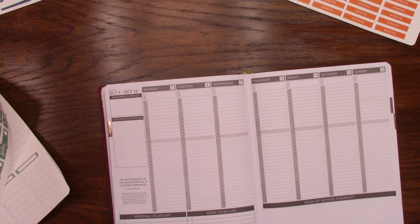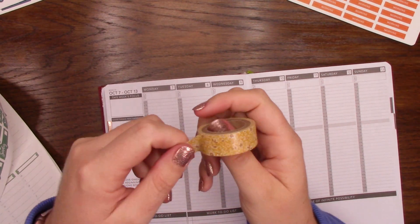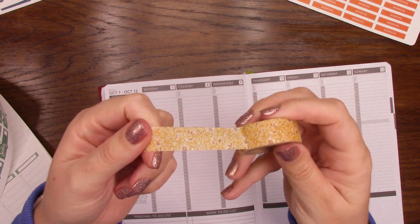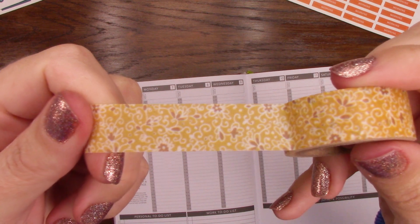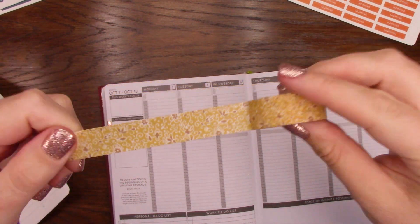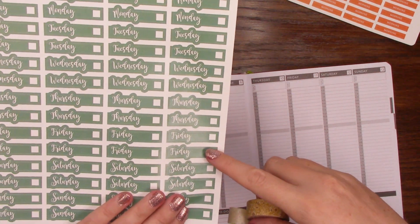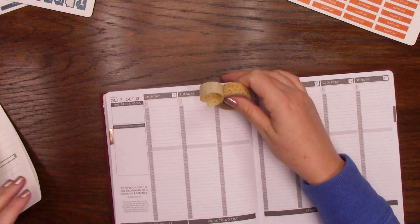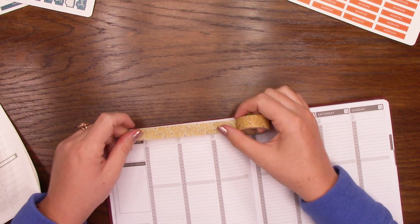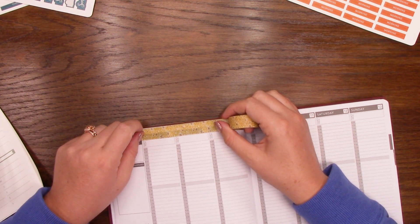I'm eyeing this — it's a really ugly washi tape and I've never really used it, but it's like this weird floral mustard color. And I think doing that with the leaf green days of the week over it, it's just going to be glorious. So we'll see how it turns out.